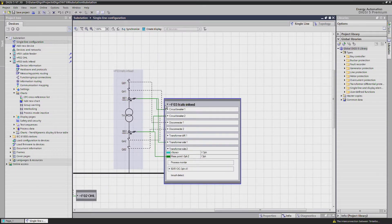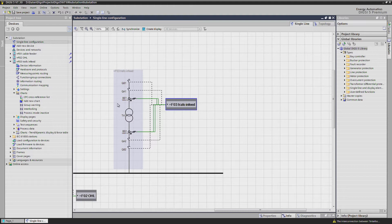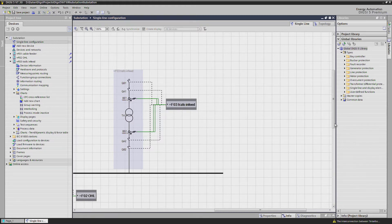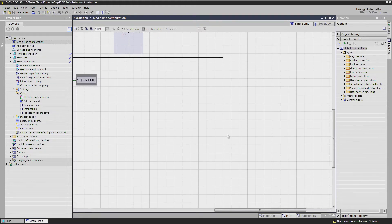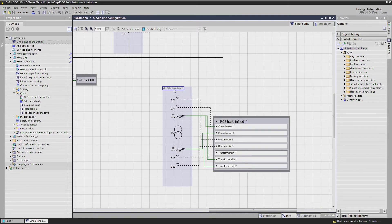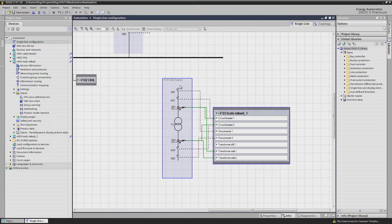As a last step we copy again both the single line diagram and 7UT85 device for the outgoing transformer bay, marking both and inserting them at a suitable place in our single line diagram. The single steps for the adaptation of this feeder and device are analogous to the adaptations we have done before.